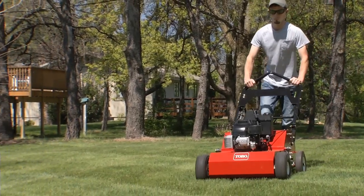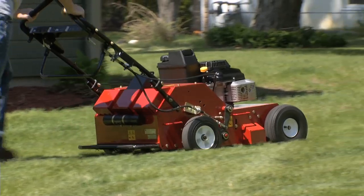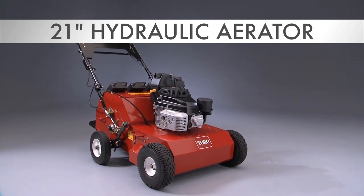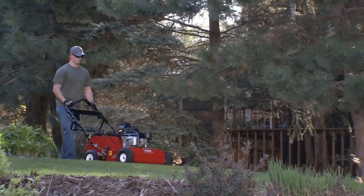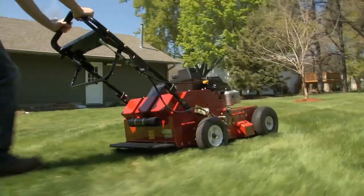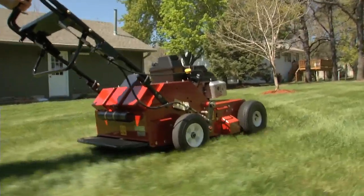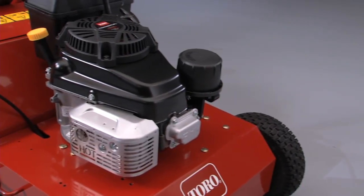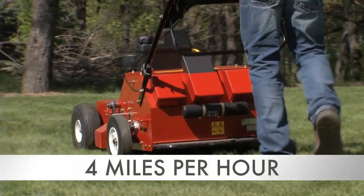Toro makes it easy to have great-looking lawns with our turf renovation line, which includes our powerful 21-inch hydraulic aerator. Everything you need and more in a walk-behind model. It features a unique hydraulic drive system that provides excellent maneuverability, along with a commercial-grade engine that can move the machine up to 4 miles per hour.